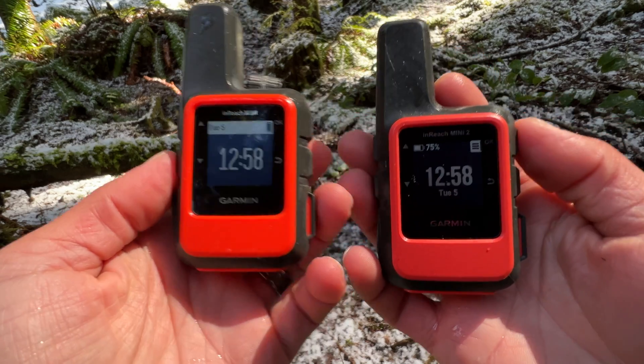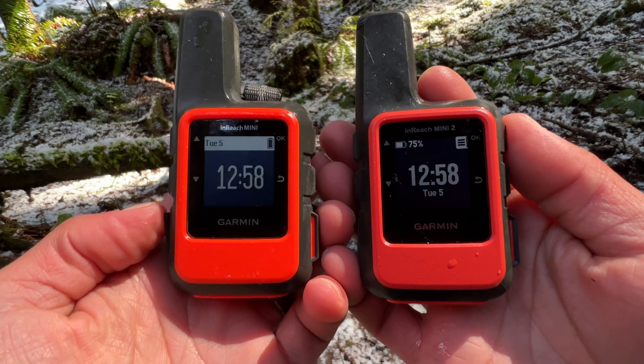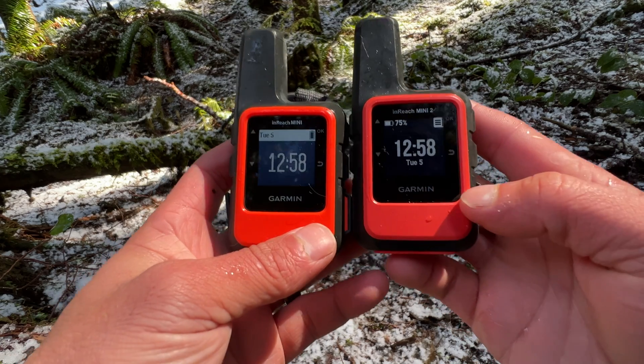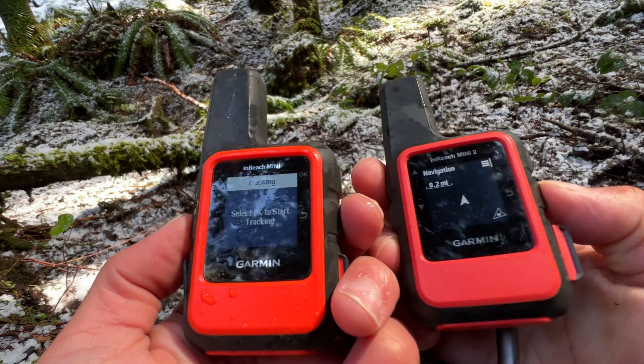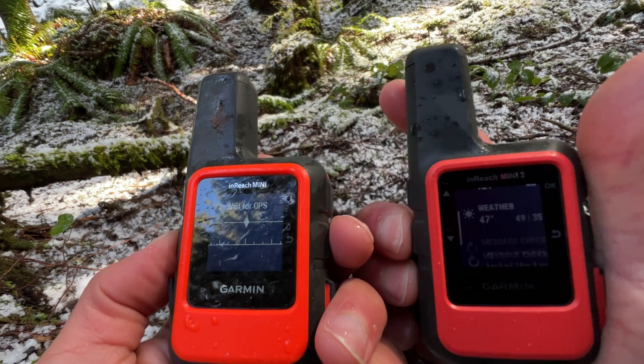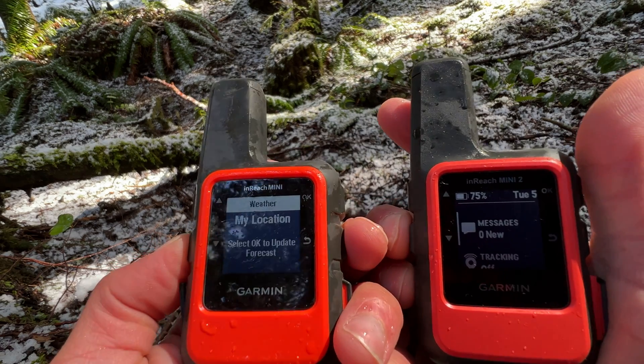Now let's talk about the differences. First, the Mini 2 is going to have a higher resolution screen — 176 pixels by 176 pixels, where the Mini 1 has 128 pixels by 128 pixels. Looking at these side by side, the Mini 2 has better pronounced blacks and better contrast because of the higher resolution display. It's much more noticeable when you look at smaller text, and the Mini 2 definitely has the advantage in the screen resolution category.